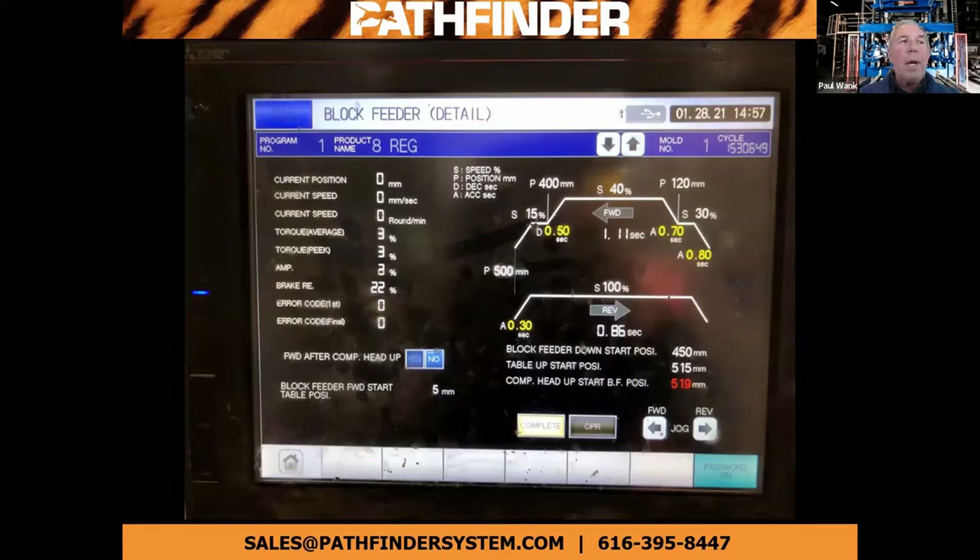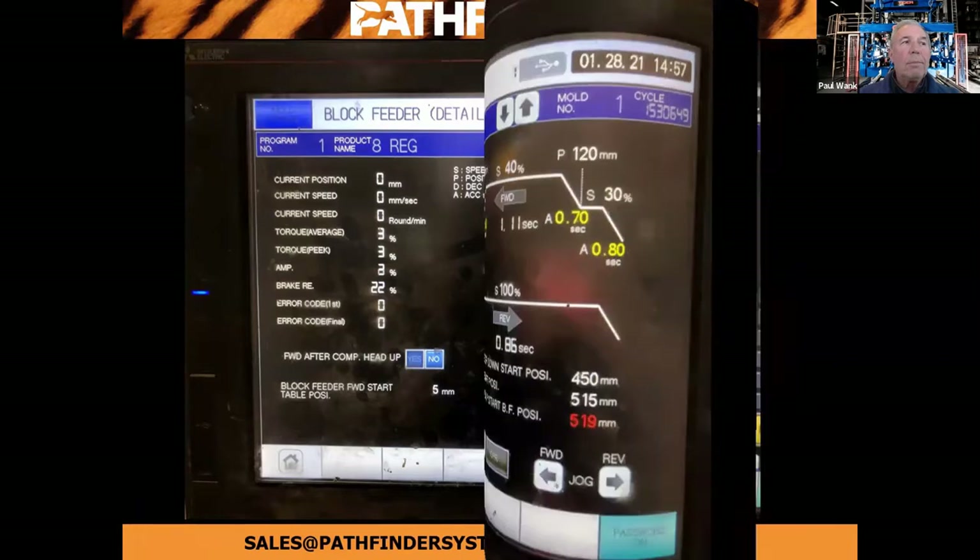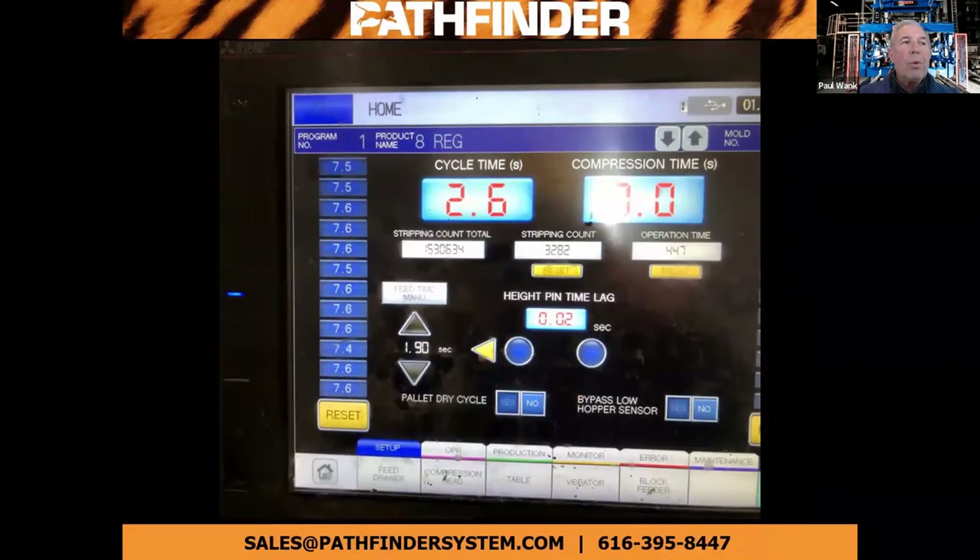Every stroke — head up/down, table up/down, feed drawer forward and reverse — is set up the same way and can be different for each product. And here's the home screen. This four-at-a-time Model S is consistently running seven and a half second cycles.